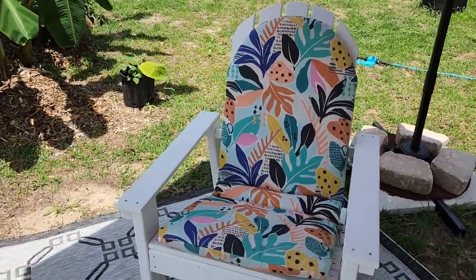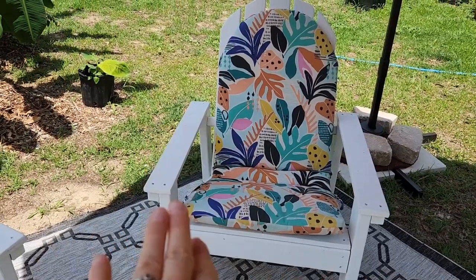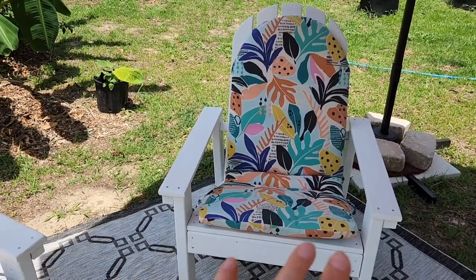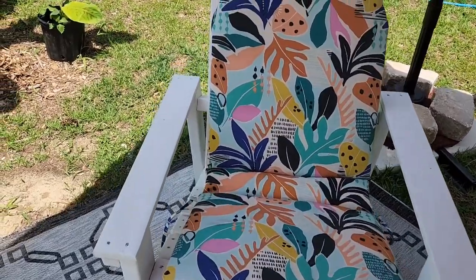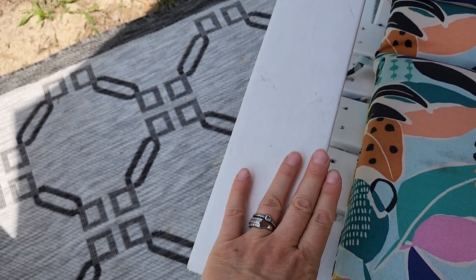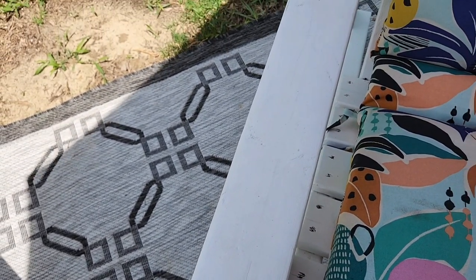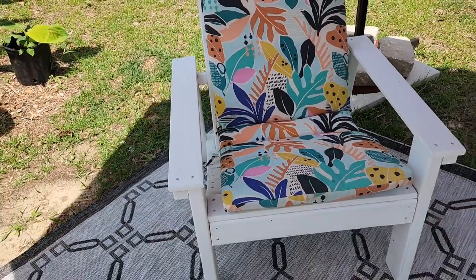Another thing you want to do is get some furniture. I found these at the farmer's market — actually, my husband picked them up, and they were not painted white. I got this really durable, heavy-duty paint that's good for outdoors. Anytime it needs a repaint, it's super easy to just roll it on and keep it white.